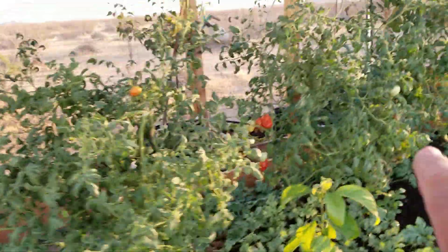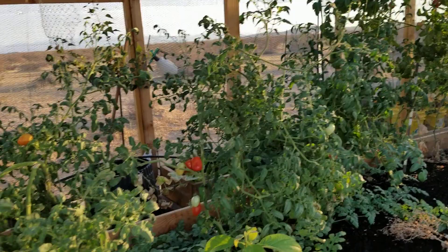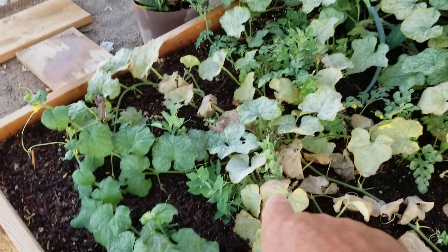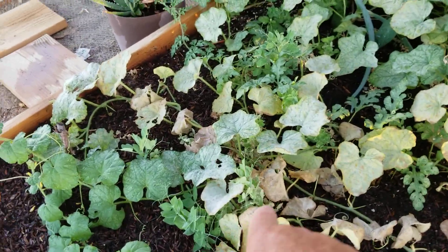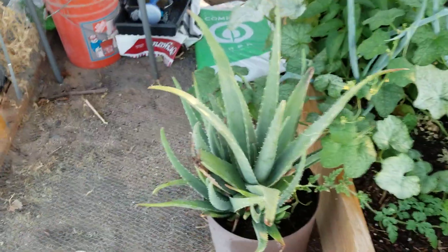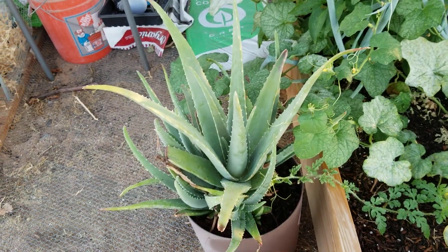I got tomatoes over there on the vine — plenty of tomatoes. I got onions over here ready to harvest. My sweet peas are starting to show some small pods on them, so I'll be getting some more sweet peas before the season's over. And my aloe vera is doing great — that's medicinal.